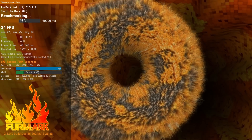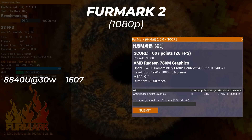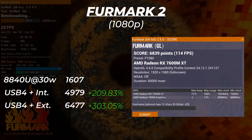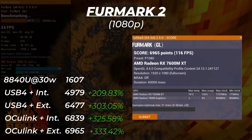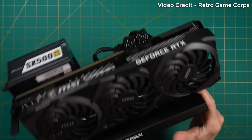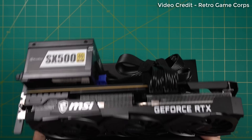Moving on to a 3DMark benchmark — OcuLink makes a very noticeable difference in performance. If performance is important, OcuLink seems the way to go, especially if you want to play on the internal display. If your use case is leaving the eGPU in one place, I'd highly recommend building your own using an eGPU enclosure and a desktop GPU — that would be a lot cheaper, especially when upgrading later. But if you're planning on carrying it around, that's when portable eGPUs like this come into play.